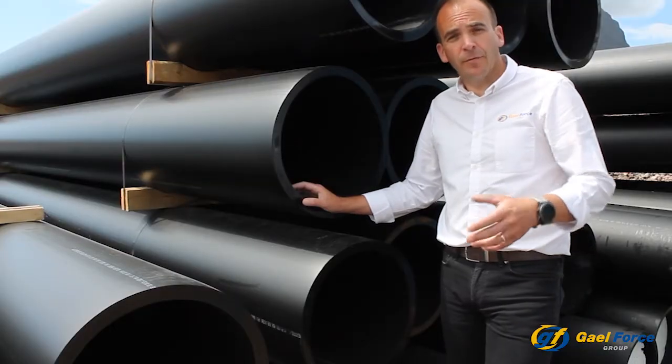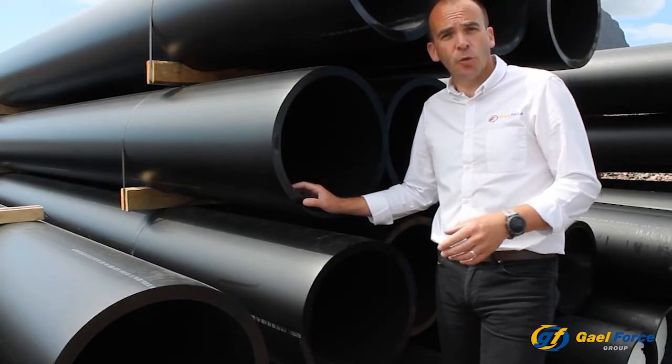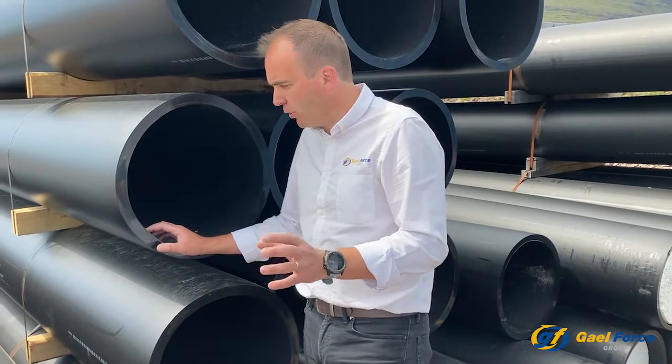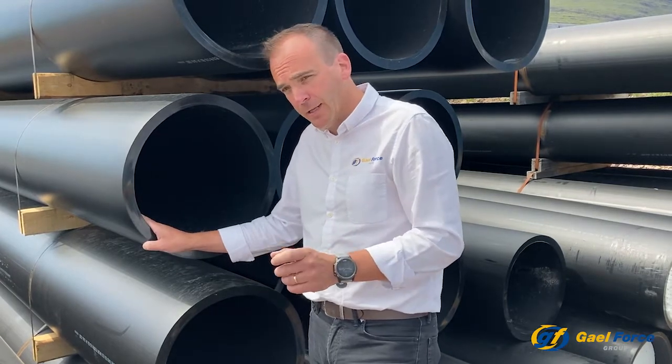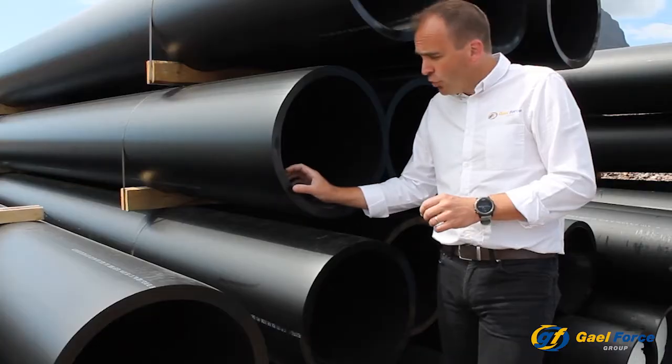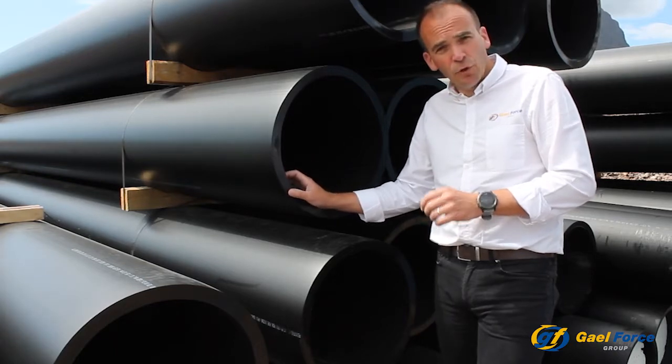One of the important bits of feedback we've had from sites that are currently using the SecurePen 500 is how well they ride the waves. Of course, this is all driven by the flexibility in the pipe and the design. It's important we choose the right wall thickness or SDR to ensure that we have the best pen for your site location.